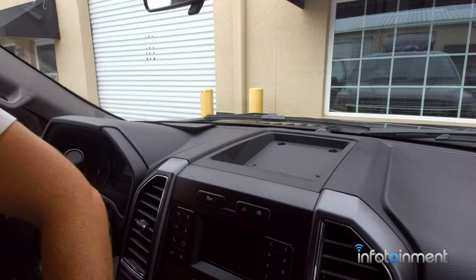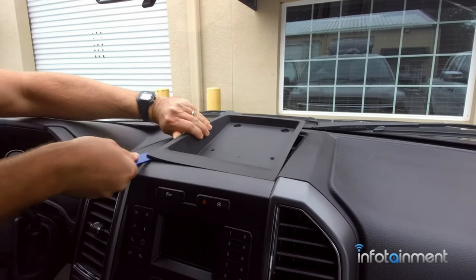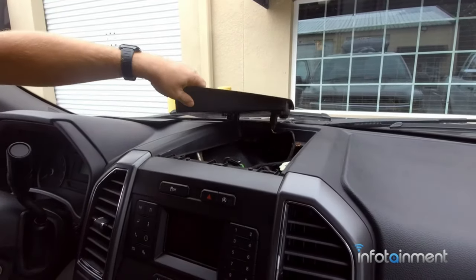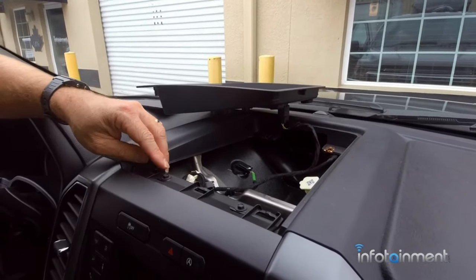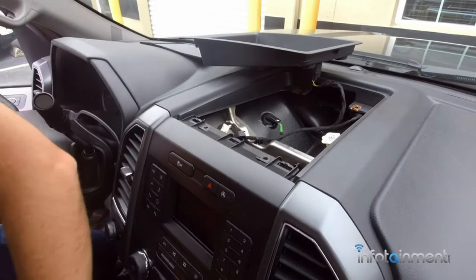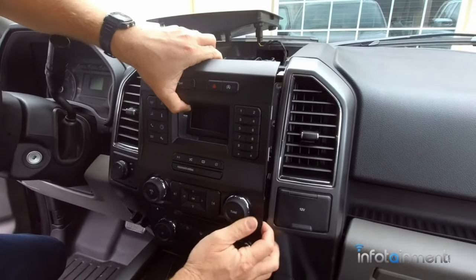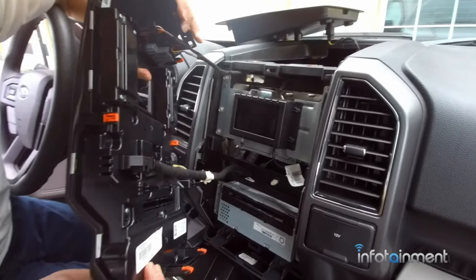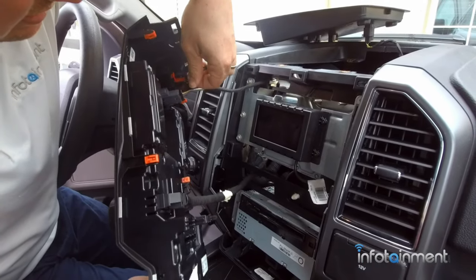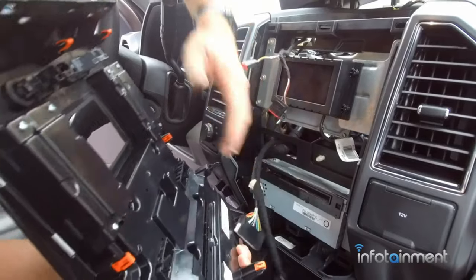Once you do that, you can just use a pry tool or regular screwdriver and go around the perimeter. Basically there are just a few retaining clips right here which go into this bezel, so that just pops out of place — just move it aside. That'll give you access to the two 7-millimeter screws. Pull those two out and this whole bezel just pops right out. Give it a good tug; the rest is just held in with retaining clips. You'll notice the orange clips around the perimeter. The two connectors on the top have a little tab you press inward and they come right out, then there are two connectors here — press the tabs on the bottom and you can set this aside.